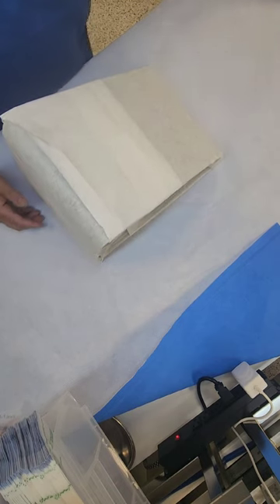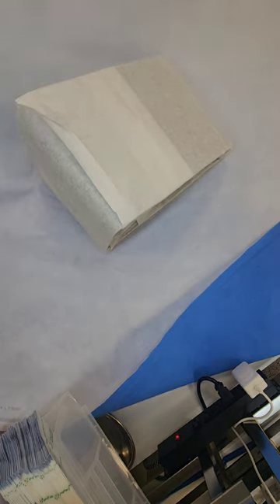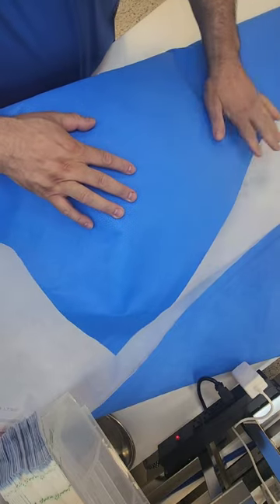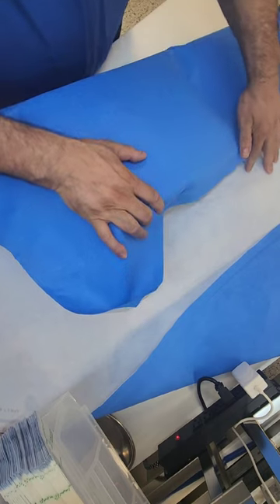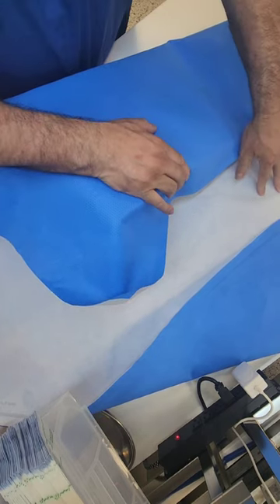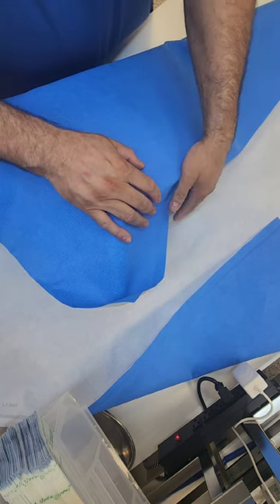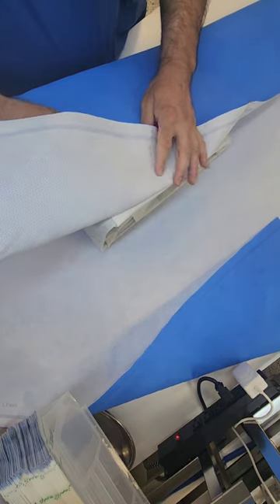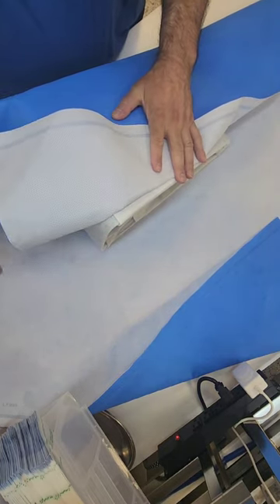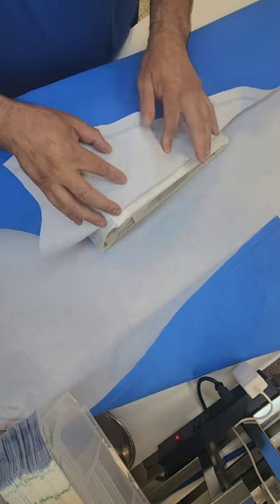Unfortunately, this triangle I have is a larger or medium triangle, and I do not have the correct size wrap for it. This is a 45 by 45. I wish I had a 48 by 48 so I can get complete coverage in the back. But because it's a 45 by 45, I'm just demonstrating this wrap for you guys. Eventually I will wrap this in a 54 by 54, which is actually a lot of wrap, but that's the next size we have. So in order to properly wrap it, that's what I would use.